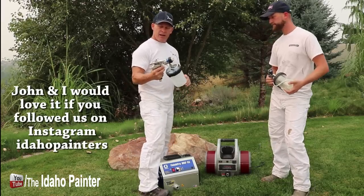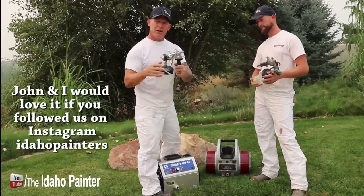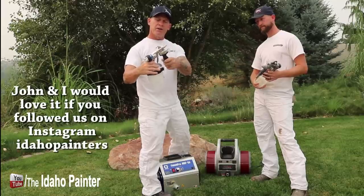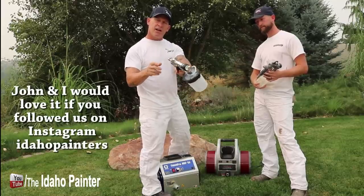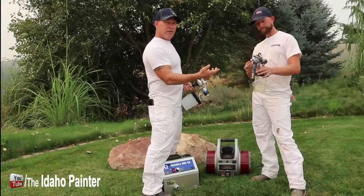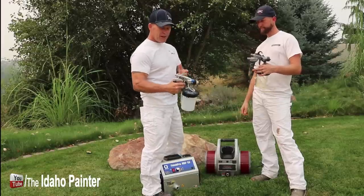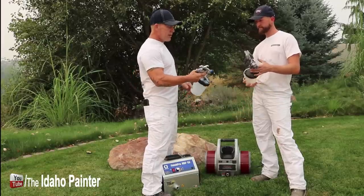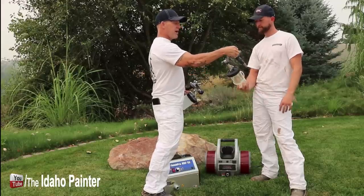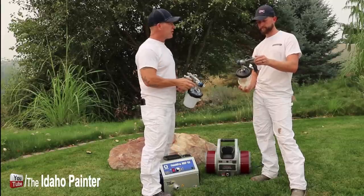Here we've got the gun, and some of the things I really like about it — there's some laser etching on your air control and your fluid control. That's one thing I kind of get confused about — even after using it for a while, I forget which one's air and which one's fluid. Also, the Titan's air adjustment has a positive click where you feel it when you turn it. I really like that.